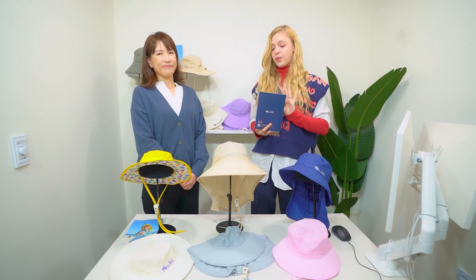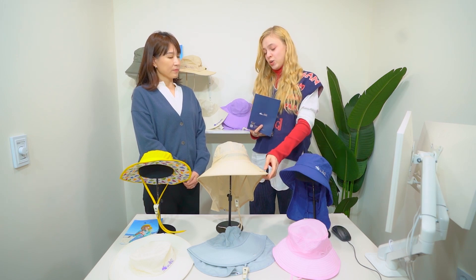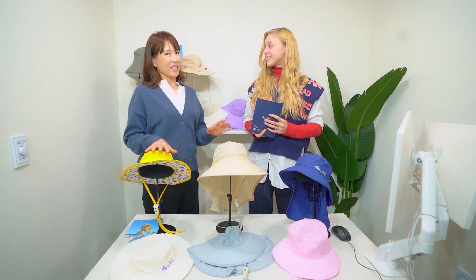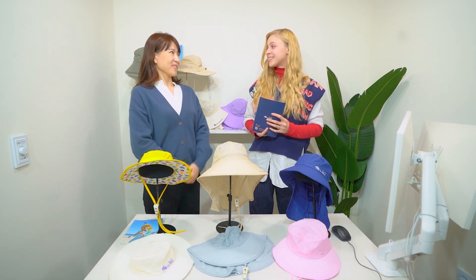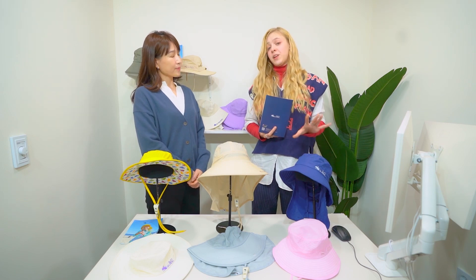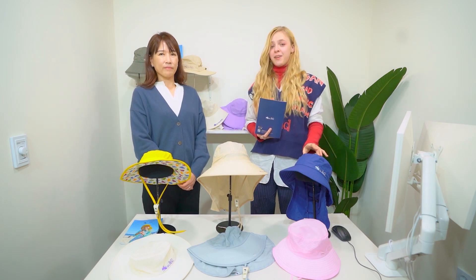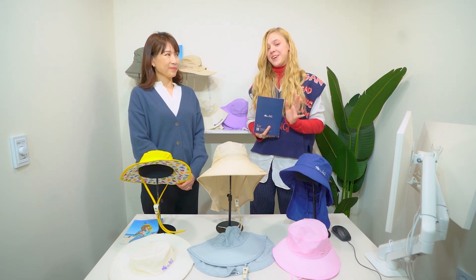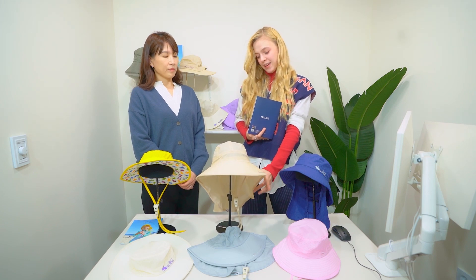We have three types of hats. They're very different and they all have unique features, but the main feature is the UV protection — 99.9% UV protective fabric. Our hats have a variety of designs and very strong functions together. They are considered to be the number one product for kids in summer in Korea, the best seller in Coupang and other shopping malls, thanks to their beautiful design and variety of cute little drawings on the hat itself.